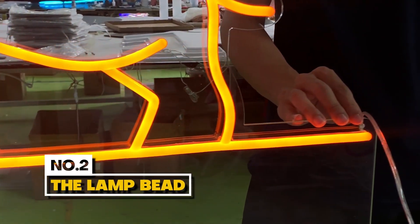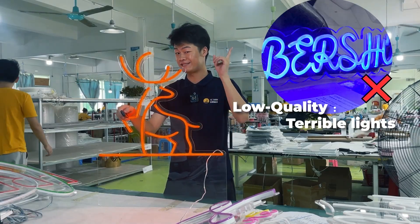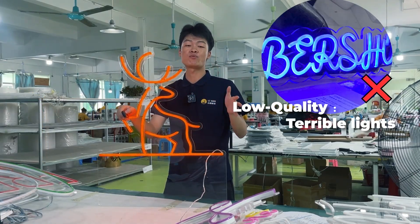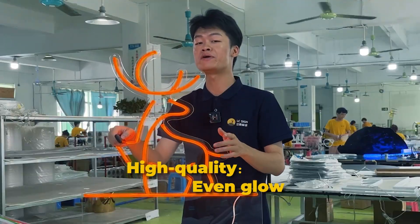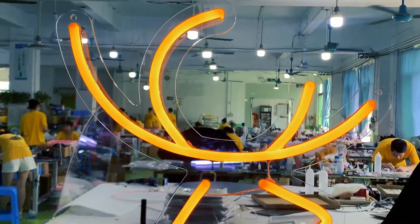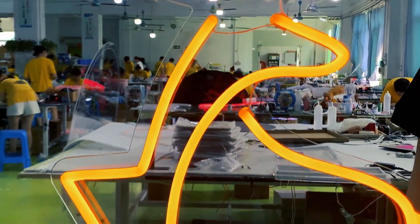Next, the lamp bead. A good neon sign should have an even glow all the way through. But with lousy signs, you'll notice the light isn't spread out evenly, and it just ruins the whole look. A good neon sign should use one meter, a hundred and twenty lamp beads — dense lamp beads look brighter and more beautiful, making your customers go wow.